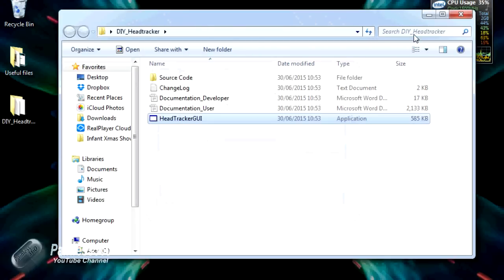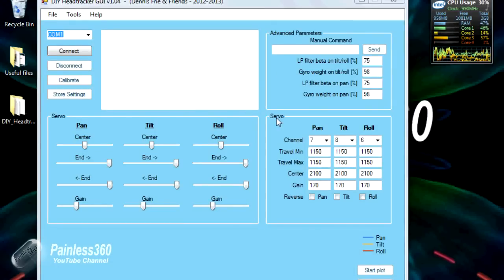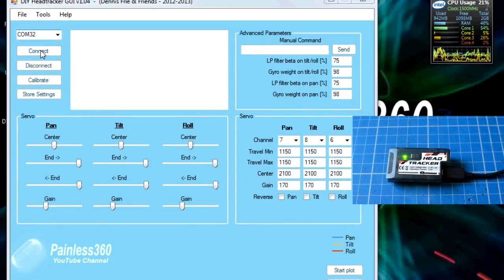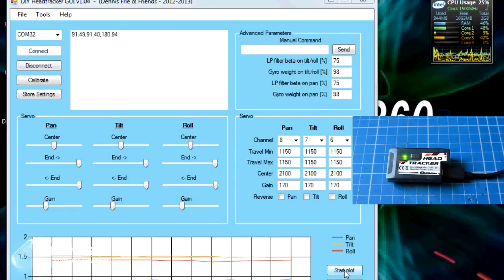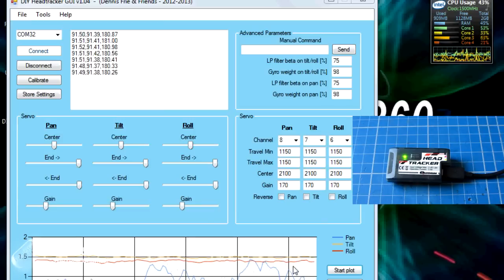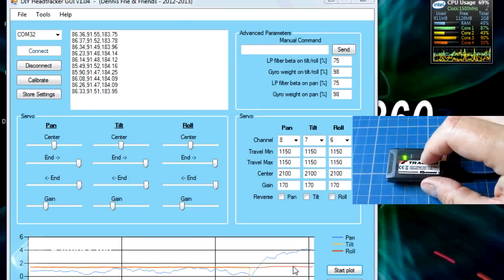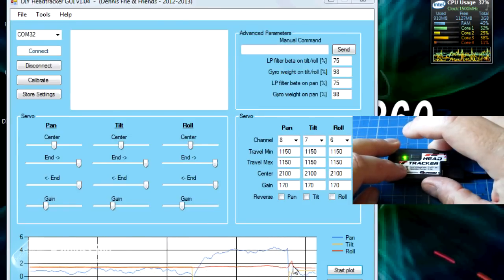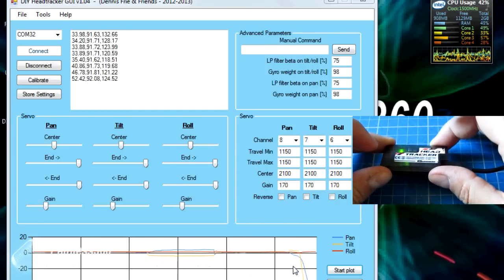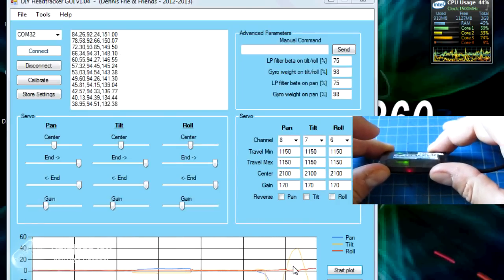We'll start the head tracker GUI. Because the screen on the netbook is a little bit small we're missing some of the bottom. We'll select the COM port we're interested in, which is COM32, then click Connect. We can actually see data coming in - that's looking very promising. We'll click 'Start Plot'. Down at the bottom, the blue is for pan, the yellow is for tilt, and the red is for roll. As I tilt the head tracker we should see the yellow part of the graph going up and down - which it is. Great.